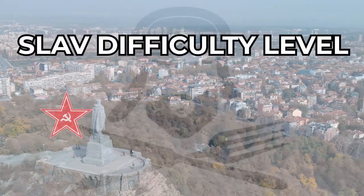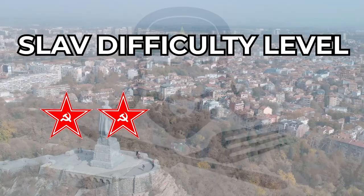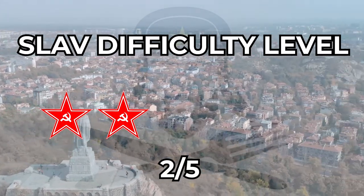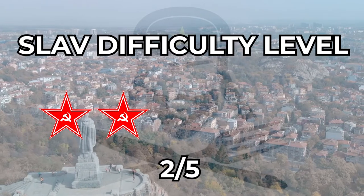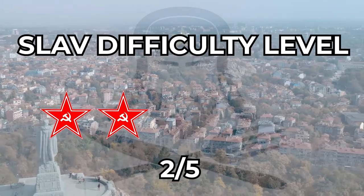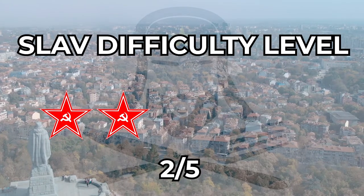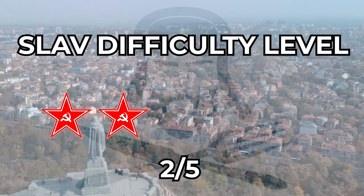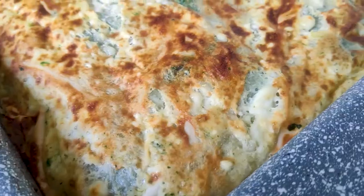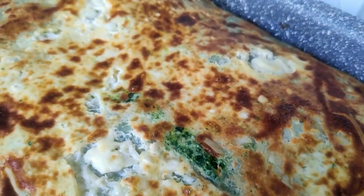Slav difficulty level: 2 out of 5 I would say — maybe even less if you've seen similar things in past videos, so you should already be aware of the process of making a good banica. The spinach will make it very soft and juicy, and at the same time if you ignore the green color it does not have any strange taste. This is especially for people who do not enjoy spinach very much — I really enjoy it though, and it's a quite nice way to bring more volume into your food.